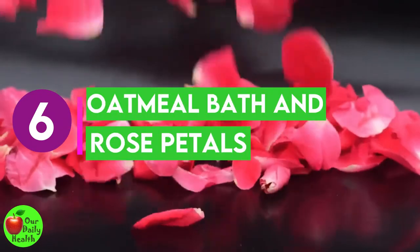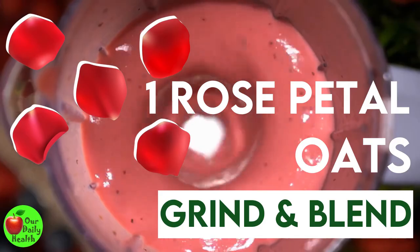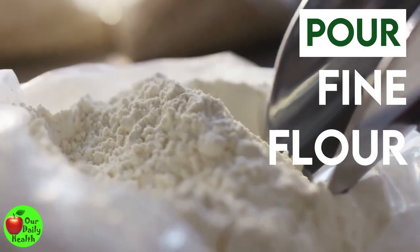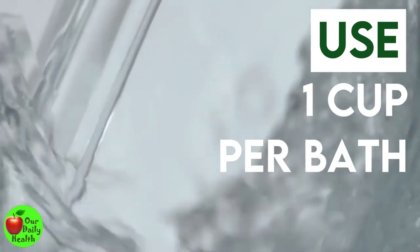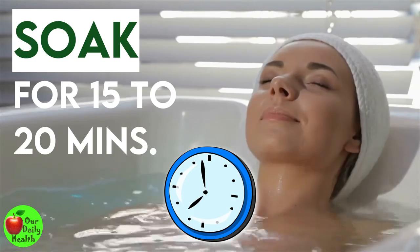Number six: oatmeal bath and rose petals. Grind oats and one rose petal in a blender or food processor. Pour the fine flour into an airtight container. Use one cup per bath under running lukewarm water and stir well. Soak in the warm bath for 15 to 20 minutes.